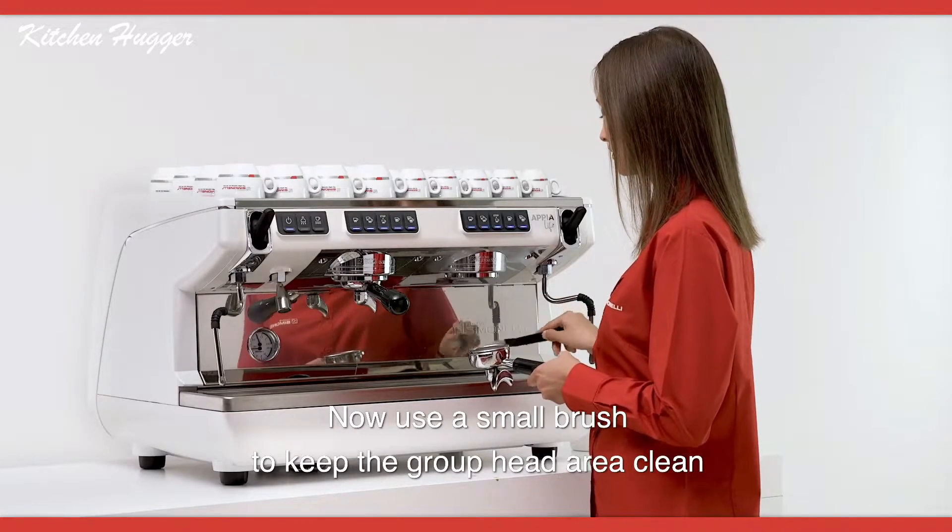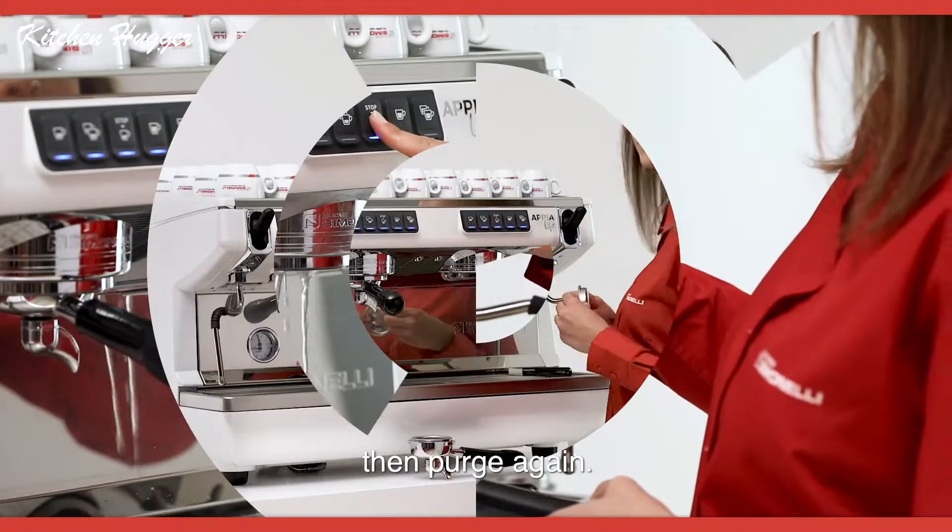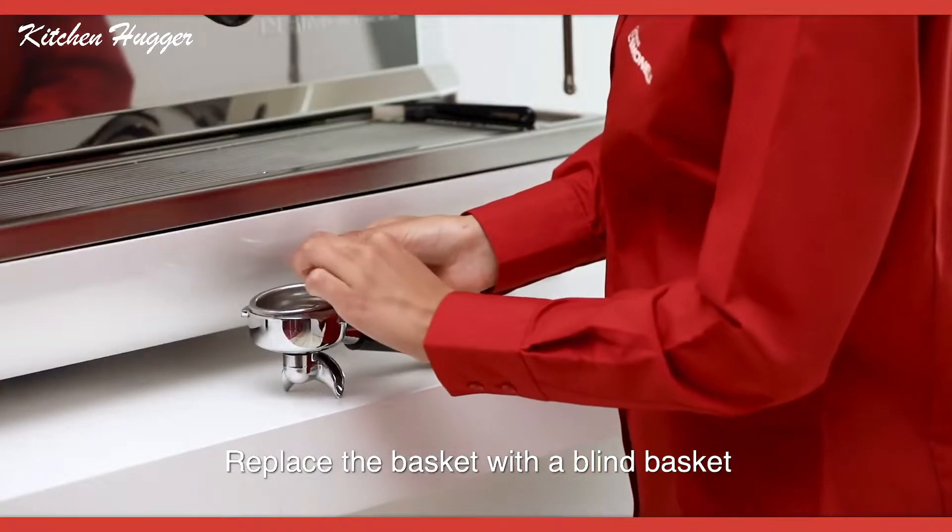Now use a small brush to keep the group head area clean, then purge again. Replace the basket with a blind basket.